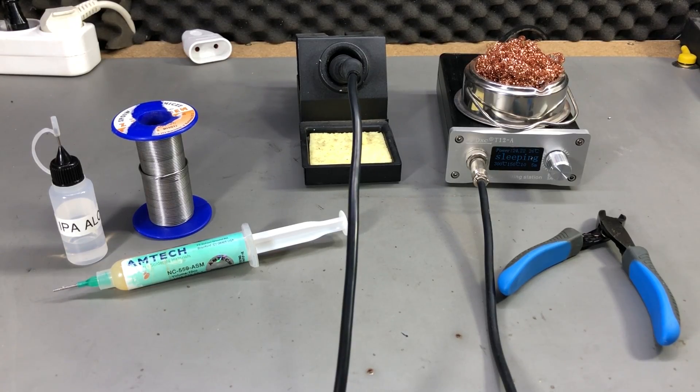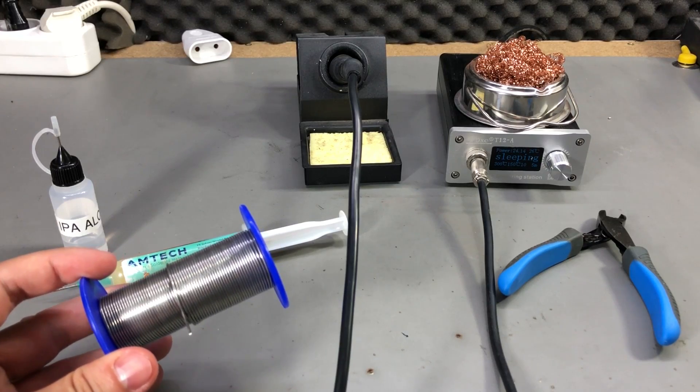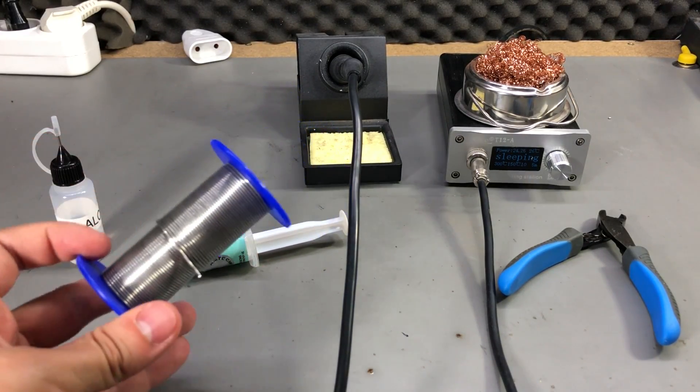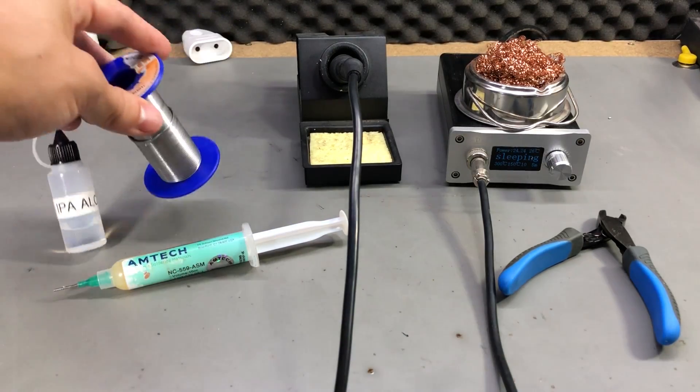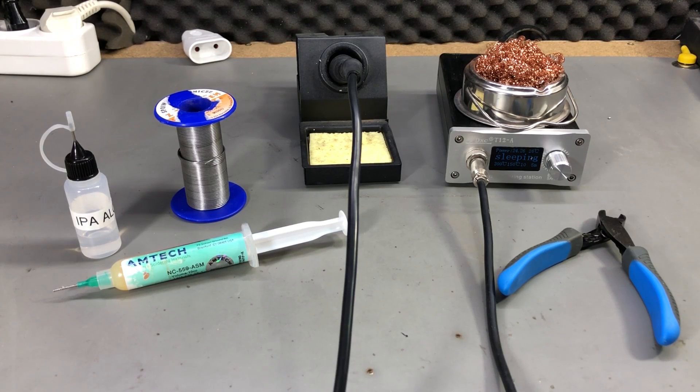Next you will need some solder wire. I recommend you get some leaded solder wire — 63/37 is a popular alloy due to its properties. If you can get good brand names like Kester, it's even better; it will be higher quality and provide better results. If you can't find any known brands, it's okay to get Chinese solder as well, just don't expect the same level of quality. You definitely want to stay away from lead-free solder because it's harder to work with due to its higher melting temperature.